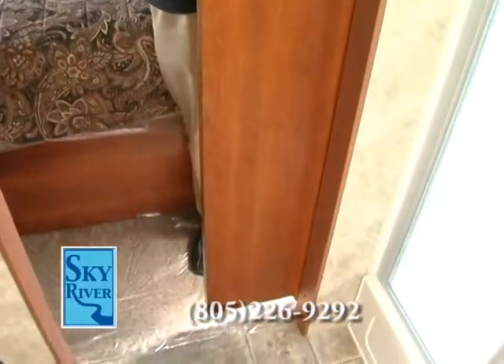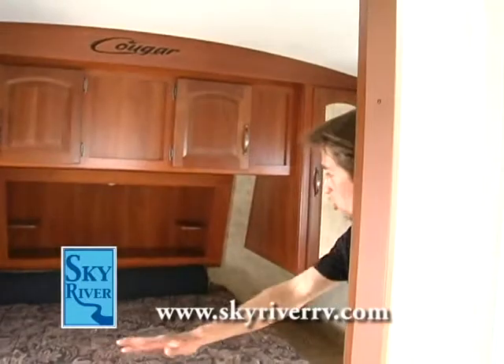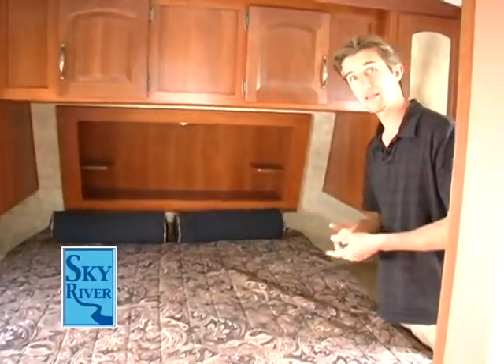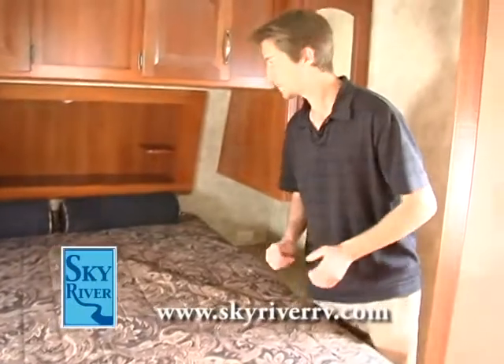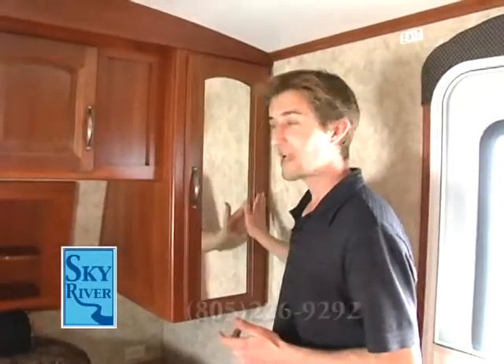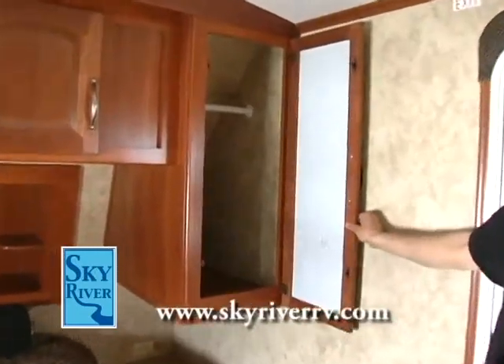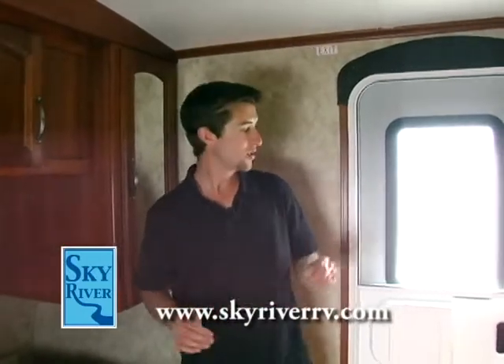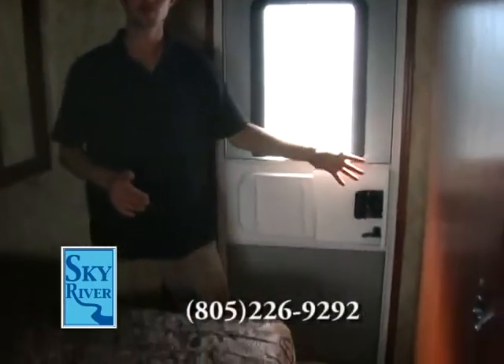Coming into the bedroom now — notice the good sturdy pocket door, just like when you're coming into the bathroom from the kitchen, nice and secure. There's a queen size walk-around bed, which makes it a lot easier to make the bed — a lot of people don't think about that when getting a coach. Notice on either side of the bed we have 110 outlets, so he can charge his cell phone or she can charge her cell phone. Nice cherry wood cabinets, mirrored for your convenience. There's a lot of closet space on either side of the Cougar. And if you had to leave in the middle of the night and don't want to disturb your guests sleeping in the front of the coach, Cougar actually gives you a secondary entrance to use right here in the bedroom — great if you need to get up in the morning or just need some fresh air.